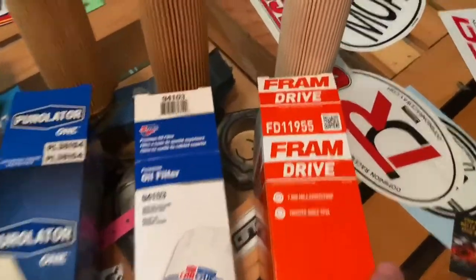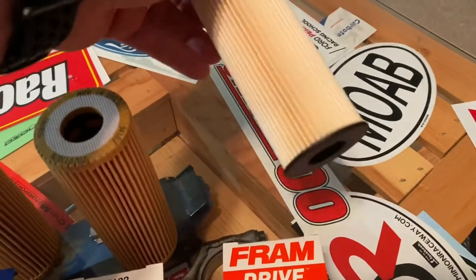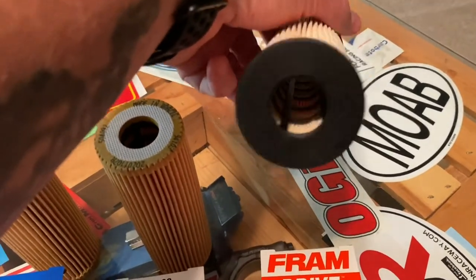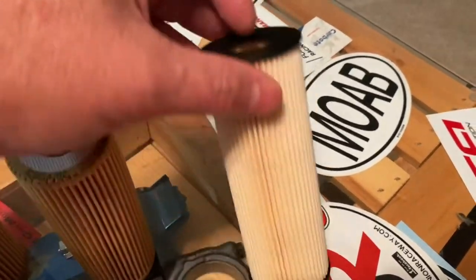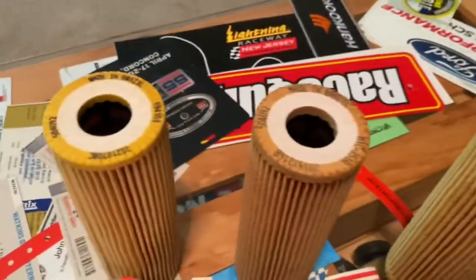This one, Fram, looks a little bit more like the stock FL2062, not the FL87 that we need for the GT350. It looks like a suitable substitute, but I'm not putting this garbage in my car.